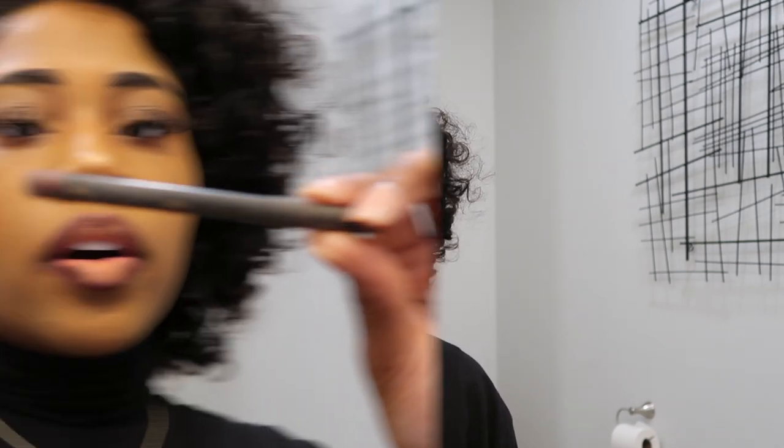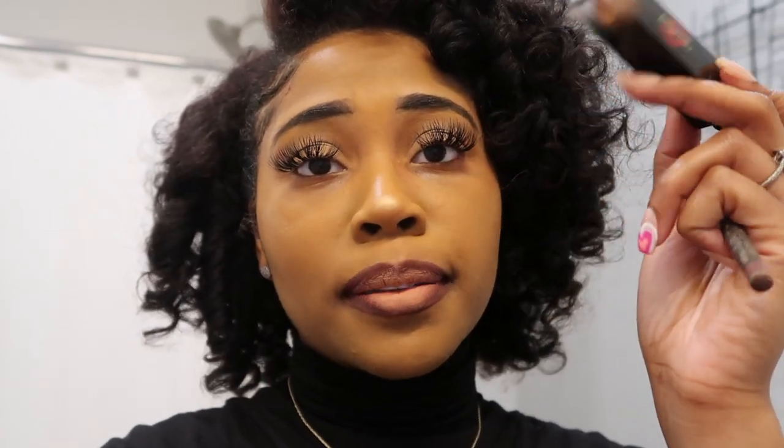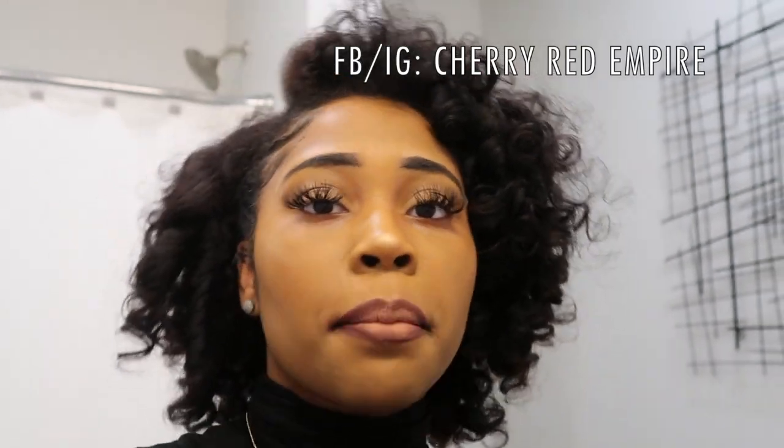I have on a MAC pencil — the color is Plum. And then Cherry Red Empire number five. If y'all are from the coast, this is a local lipstick company and she has a whole bunch of lipstick colors. This is by far my favorite — number five, Cherry Red Empire. I'll leave her Facebook name and Instagram name in the description so y'all can shop with her. But this is definitely giving.